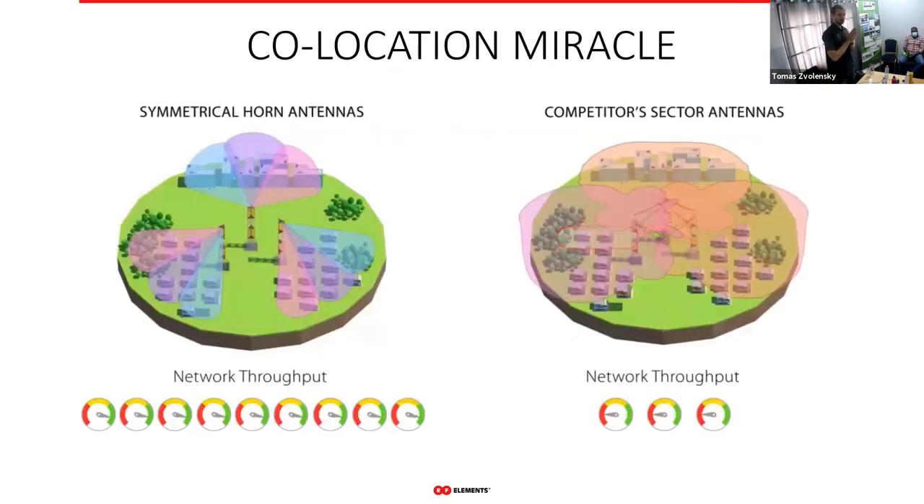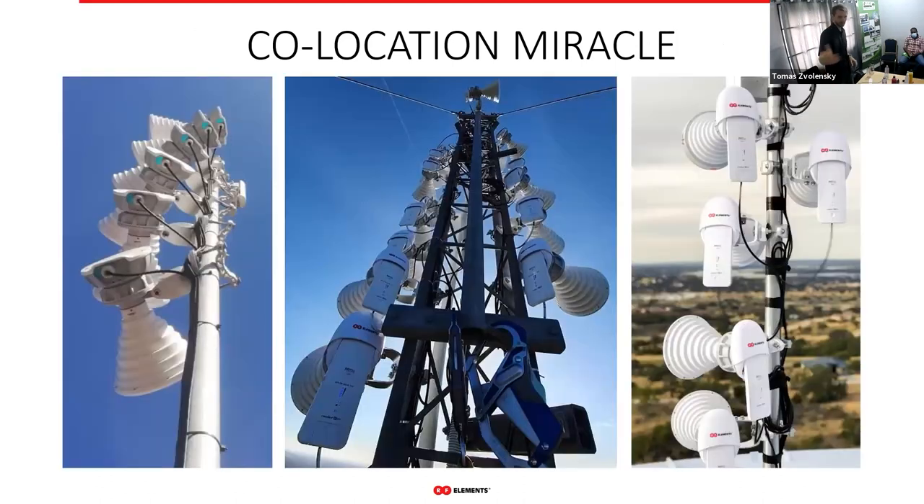With horns, co-location is easy. With patch arrays it's very unstable and difficult to manage, but with horns there's no problem at all. Here are examples from our customers showing how you can co-locate horns — it looks like a very neat installation.